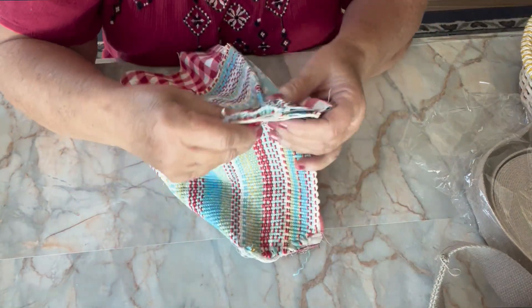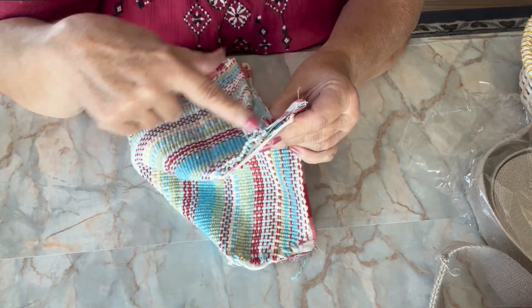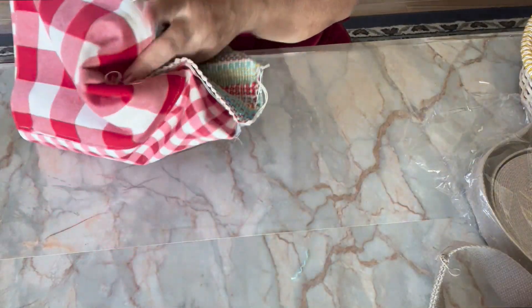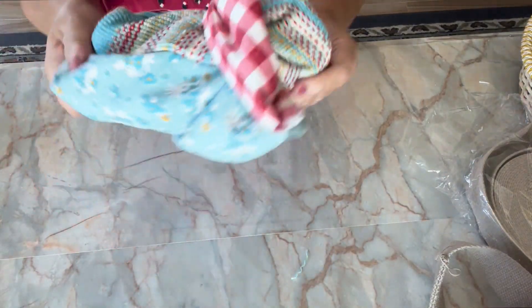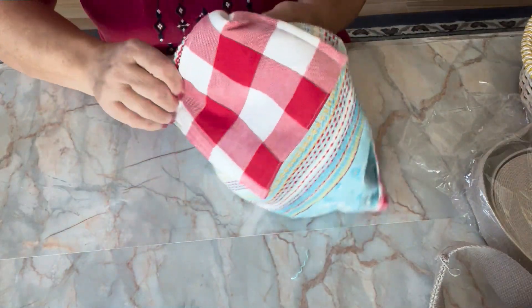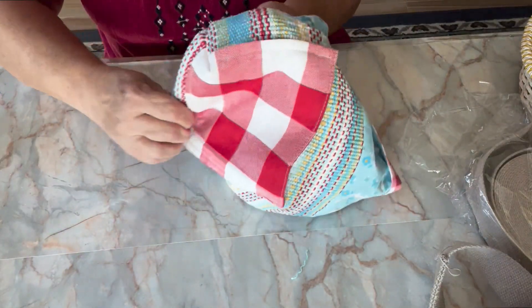Okay, as crude as this is, I did manage to get the ends of these sewn up, so let's see if they lay flat now for my purse. I'm calling this my boho purse.